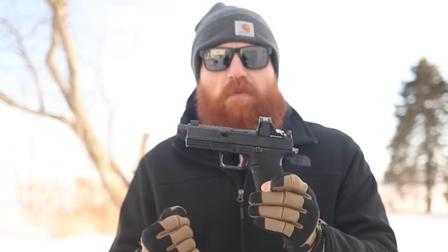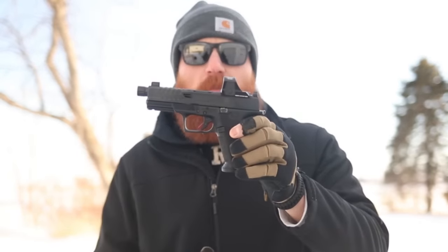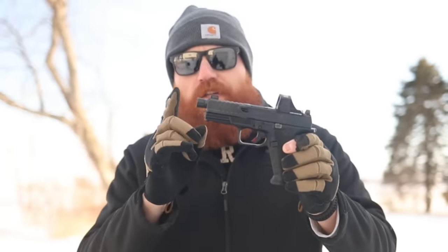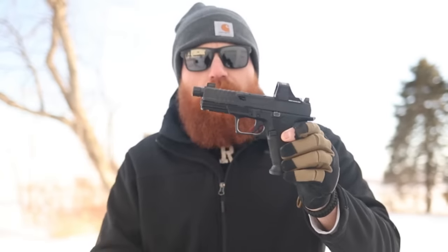This is the First Shots video so I'm just armed with the knowledge I had going in — I haven't done a ton of research. There are some slide cuts and a ton of aggressive serrations up front, which I like because it's easier to manipulate the slide and run the gun without messing with your optic zero. You can obviously do emergency techniques but I wouldn't recommend doing it all the time unless you want to re-zero your optic every range trip.